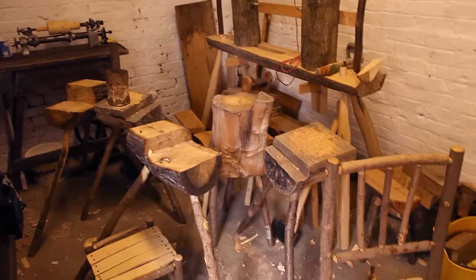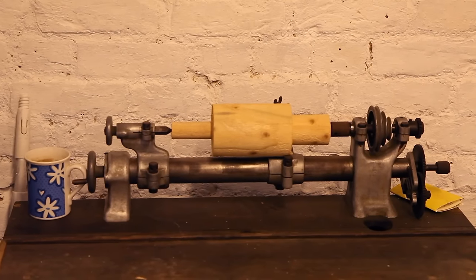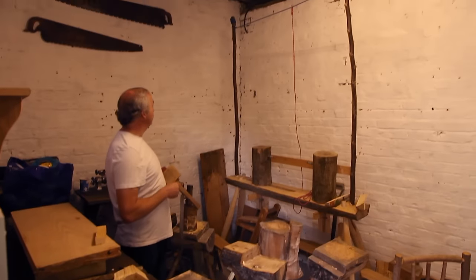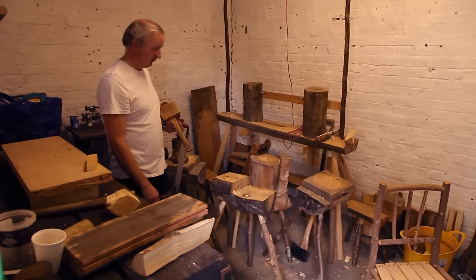This is our little workshop that we've been given by John. We fixed it up, taken all the ivy out that was growing inside, painted it, and this is all our chopping blocks when we do the spoon carving.